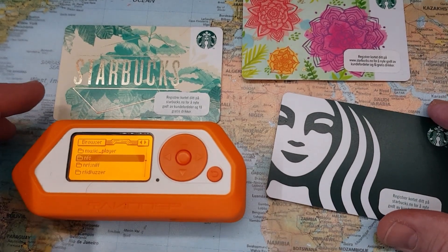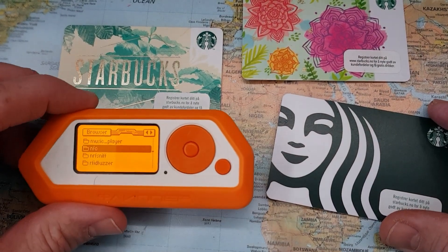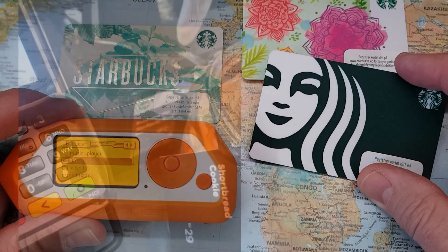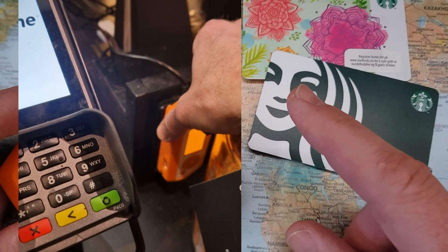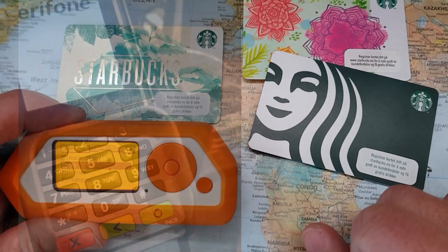I have been playing around with these Starbucks NFC cards and my Flipper Zero, and guess what? As this short video clip explains, I'm actually able to use my Flipper to buy coffee at Starbucks.